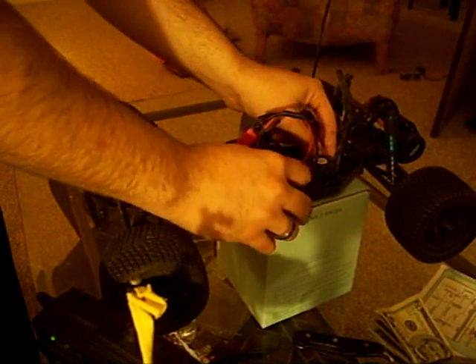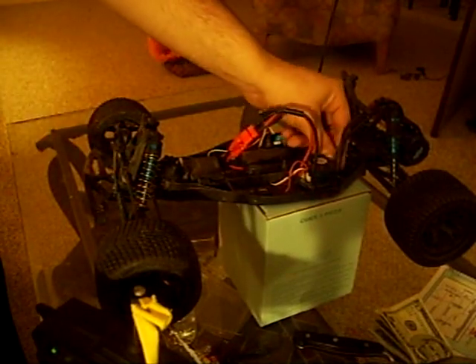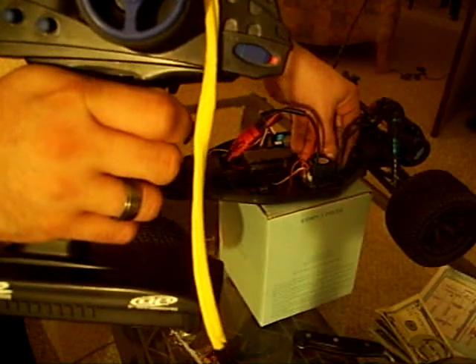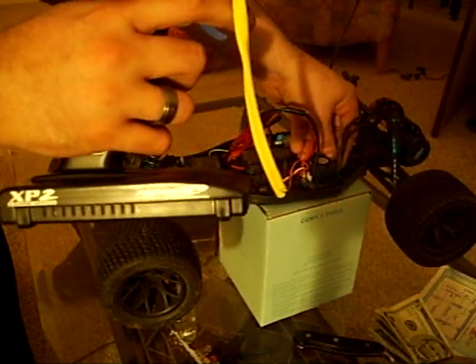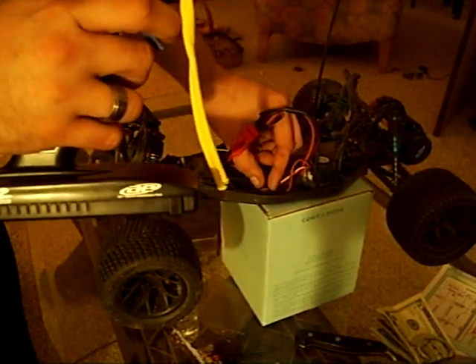I'm gonna go over the easy run system setup — real simple. Plug your battery in, hold the setup button, turn it on. You'll see red flashing lights. Press setup: one green flashing light. Then with full throttle back, press setup again: two green flashing lights. Then with reverse: three green flashing lights.